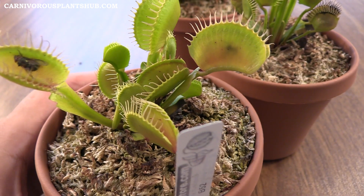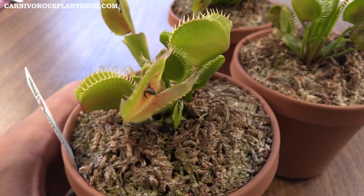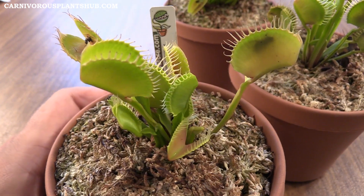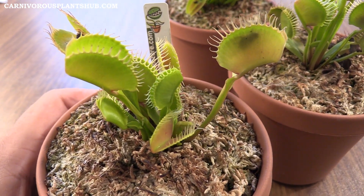I think the most important thing is that it's just a really healthy-looking plant — really green with a nice color in the traps. We have had a little bit less sun. It's been really hot, but we've got a lot of smoke in the air from wildfires, so the sun hasn't been as intense as it normally is. That could be contributing to why there's not quite as much red inside the traps — they just haven't been exposed to as much light.